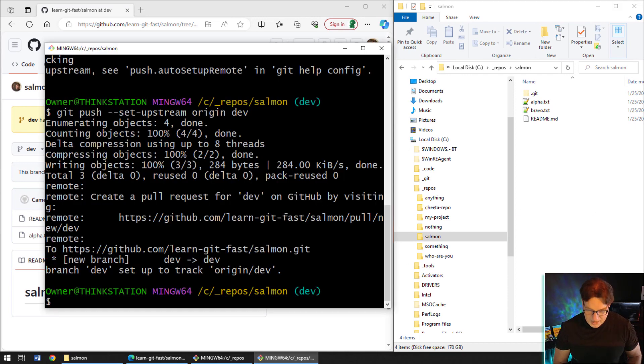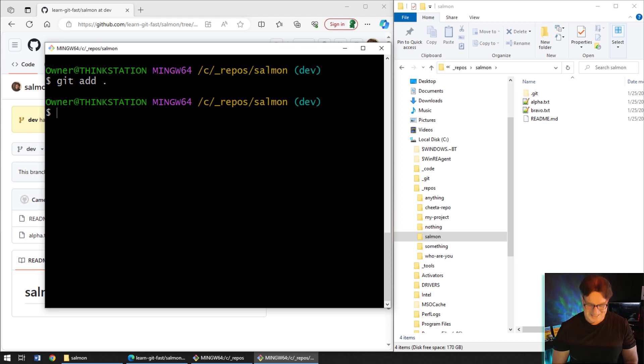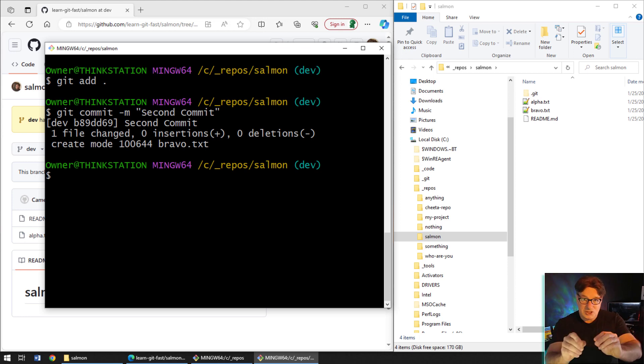I'll clear the screen, then run 'git add .' which adds bravo.txt to the staging index. Then 'git commit -m' with the message 'second commit in this git set upstream tutorial'. Now, instead of pushing up to the server, I'm going to merge this code into master, and from master I can push the code up — if I'd merged into master I would never have had to do git push --set-upstream at all. Let me switch back to main: 'git switch main'.